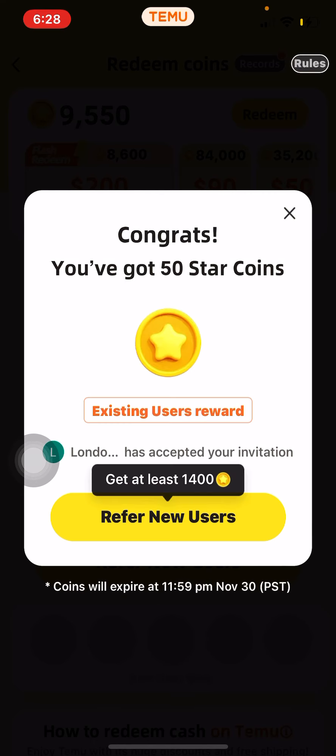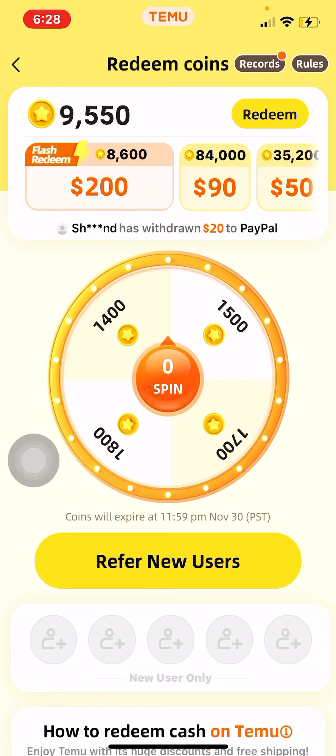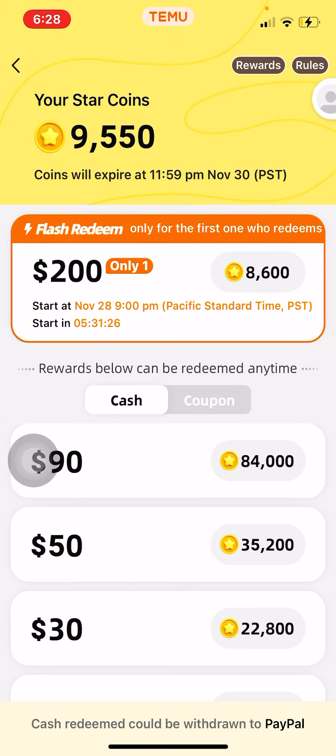Basically how this works is Temu lets you invite people for bread. The best method in my opinion is the star coins method, because the rest of the methods — once you start using them too much — they ask you for more invites so you get less money. But this one doesn't change.